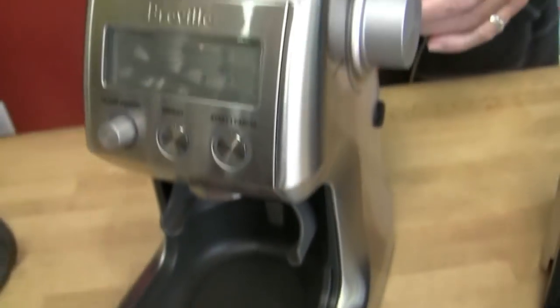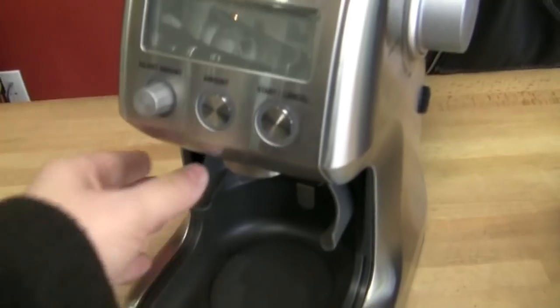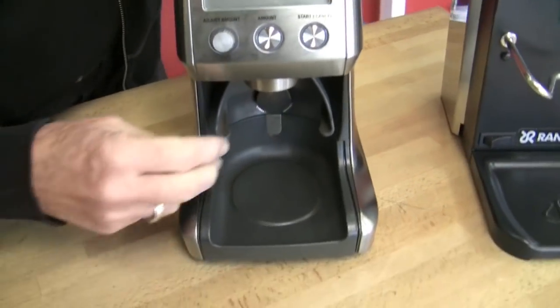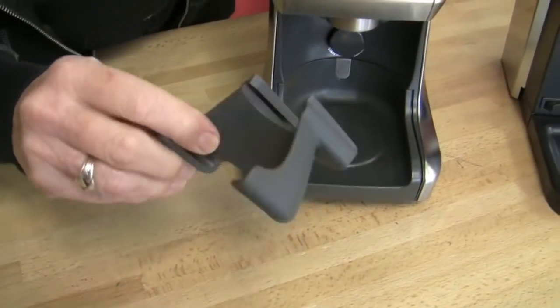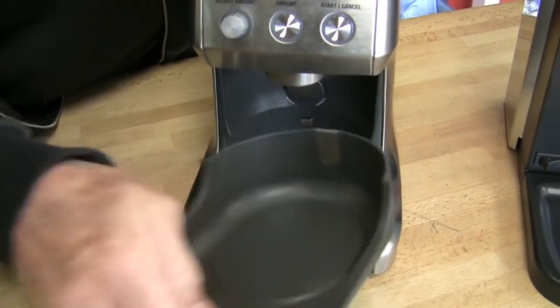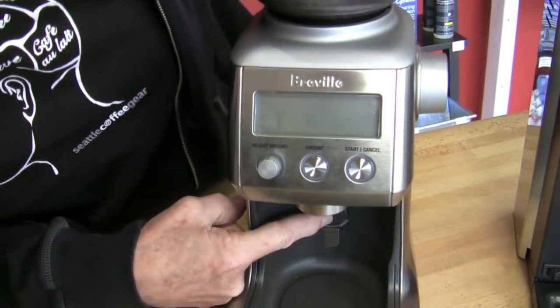You put this back on and unlock it. It comes with a portafilter holder and there are two different sizes — one for 58mm and then for 52mm and smaller ones. Also a container that goes in here, and this comes out for cleaning. Pretty nice. You push a button and that starts it.